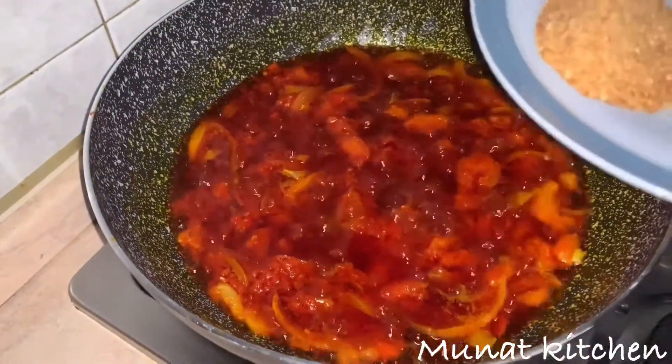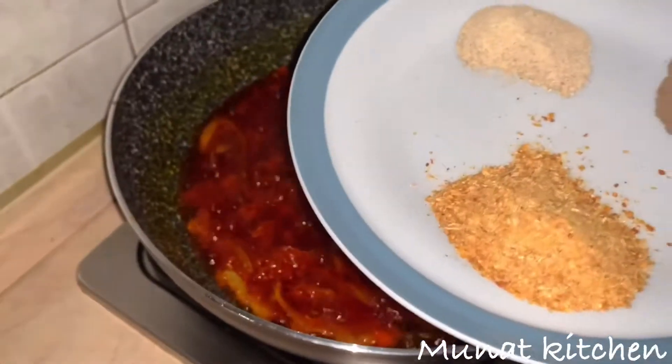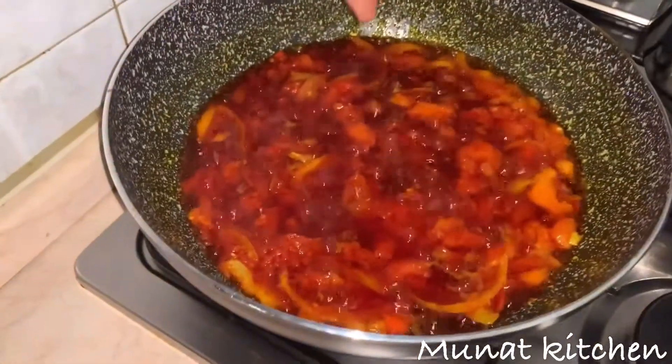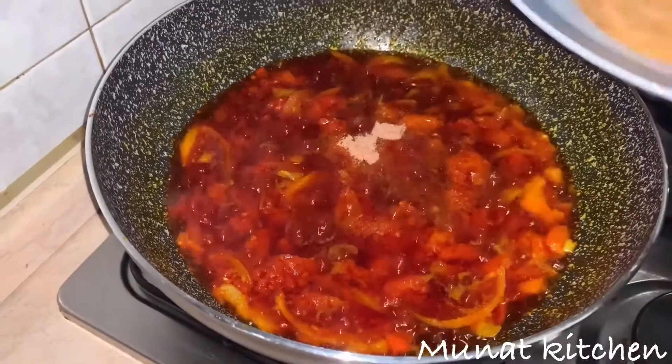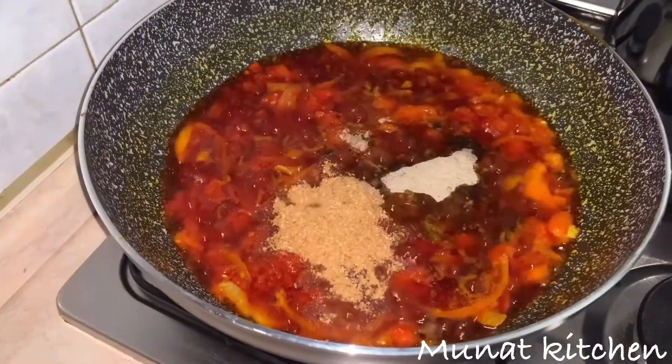This is my shrimp powder, white pepper, and some black pepper, and this is my shrimp seasoning. I'll add everything and then stir.